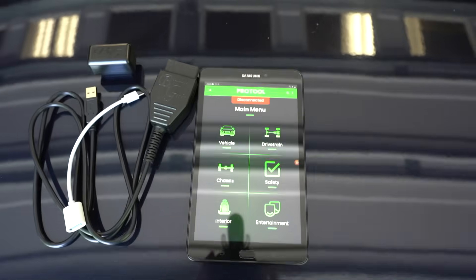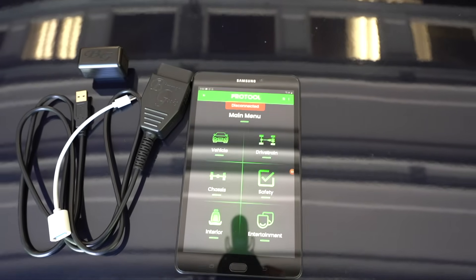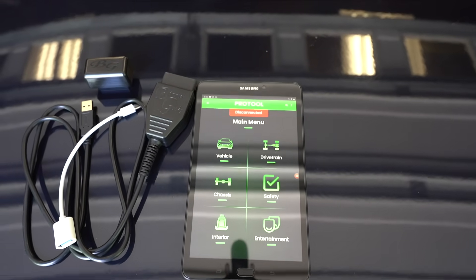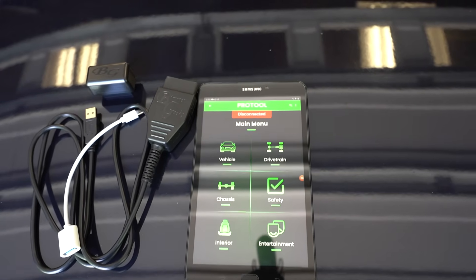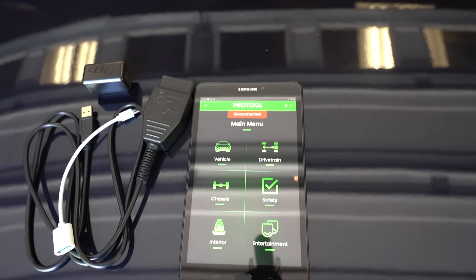With the master combo or master license you get both coding and diagnostics. If you'd only like coding you can buy just that, or diagnostics only, or both together — it's tailored to your needs. I do recommend getting the master bundle though, because you never know when you're going to need to diagnose your car.